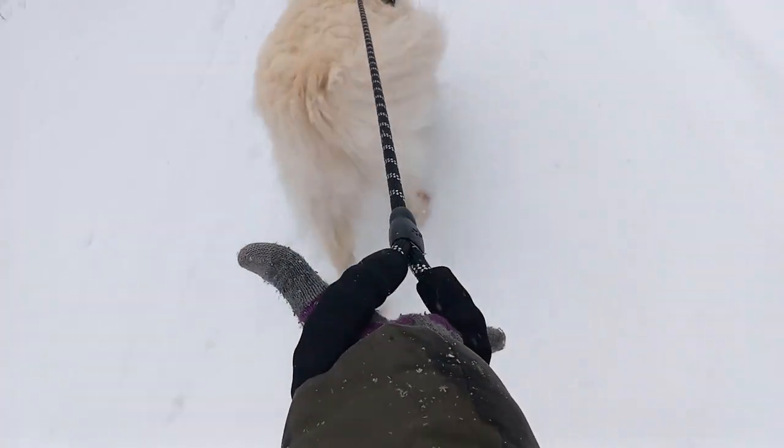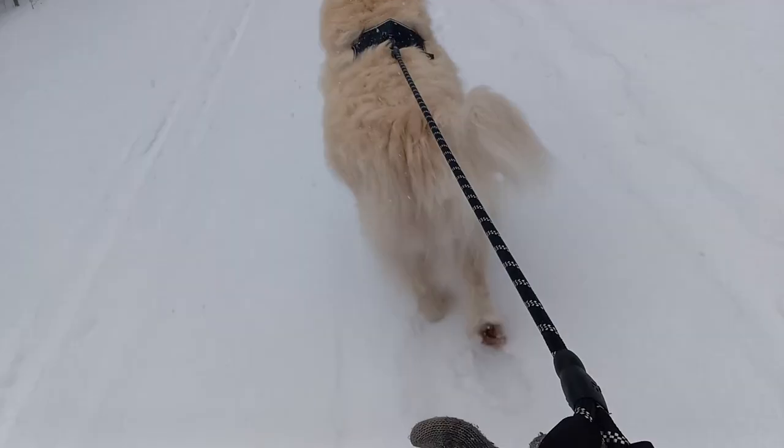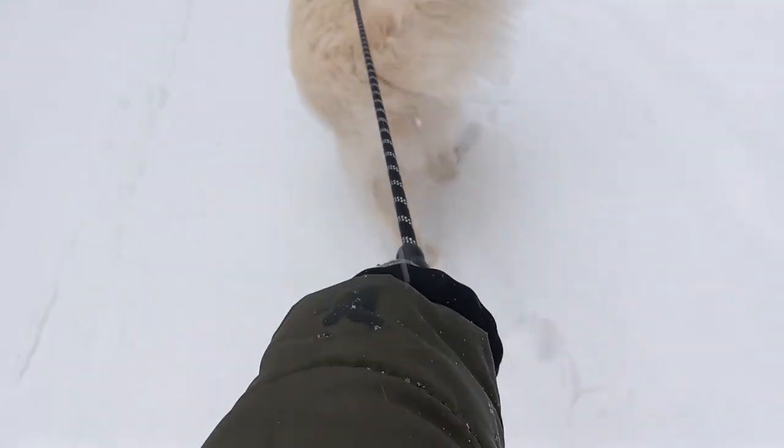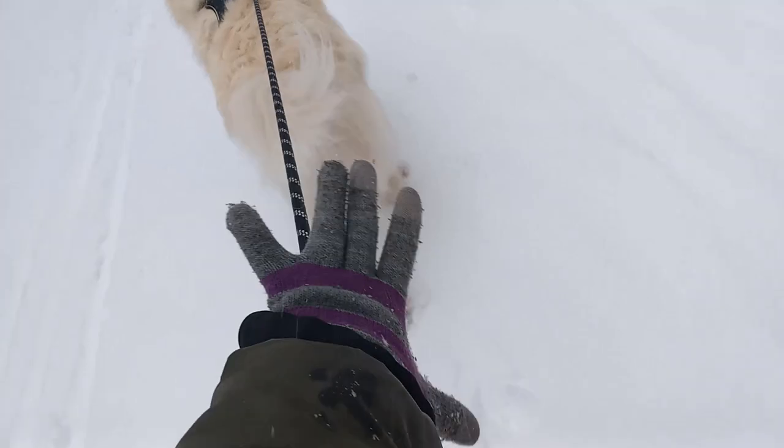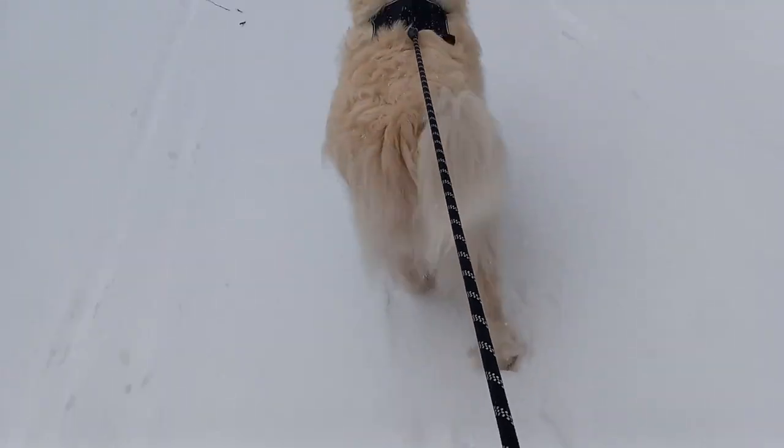My wrist normally would be sore by now with his old leash, but with this one it's still pretty good. I like the comfort grip — there's no way to slip out of my hand. The other one would have slipped out by now.